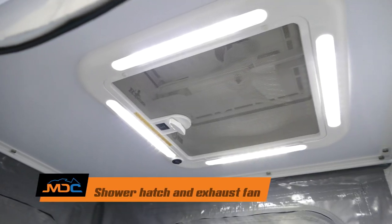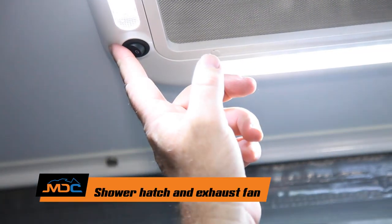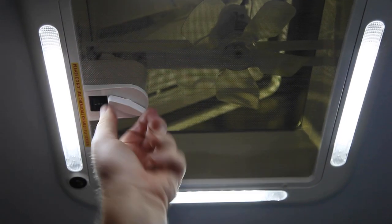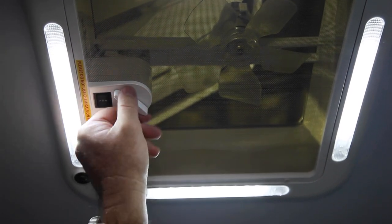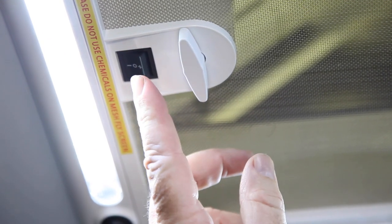For your shower hatch, there's a little button on here that turns the light on. You've got a little swivel — turning that opens up the hatch. You've got a neutral switch in there. You've got an external fan that takes air out, or one that blows in. You can just have it anywhere you want.